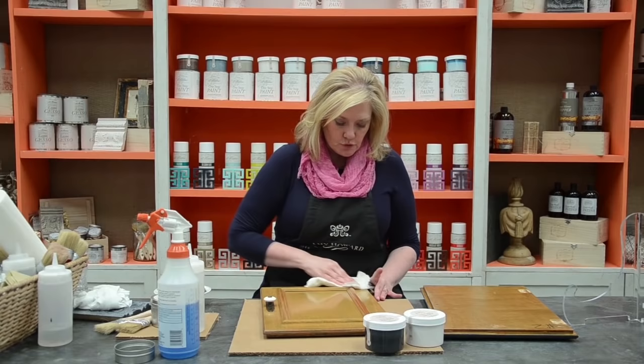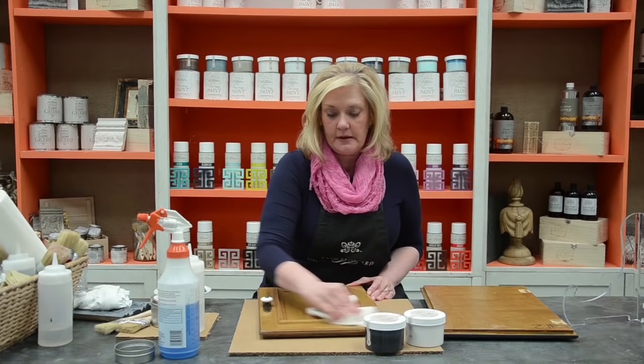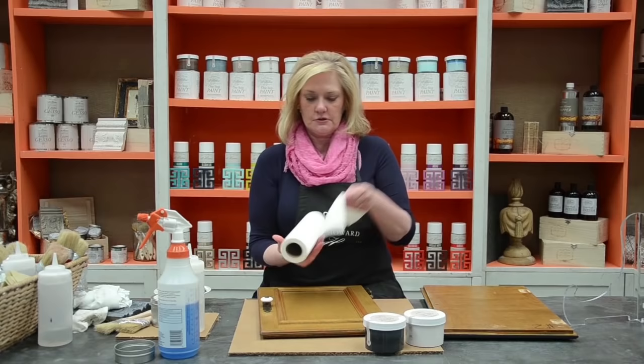If your cabinet doors are still hanging up, you can be doing this on a vertical surface. I'm just doing this to be able to experiment with the actual finish that I want to put on it.